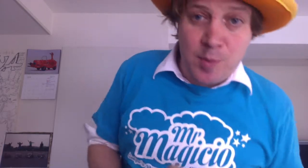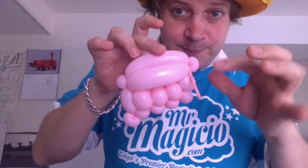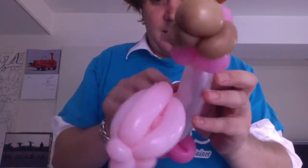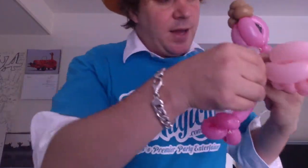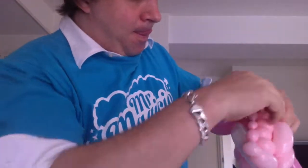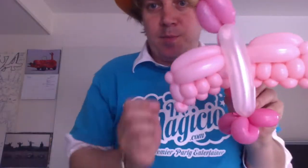To attach the wings you will need a scrap of pink balloon. Take any bit of an inflated balloon and attach it to the pinch twist of one of your wings. We will come in between the tummy and the back of the bird like so, and take the other balloon and attach it to the other pinch twist. That is our bird structure.